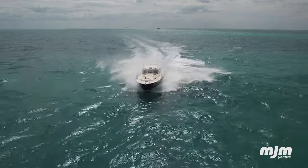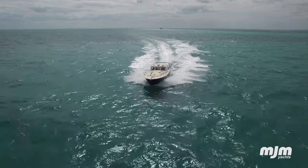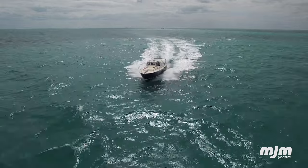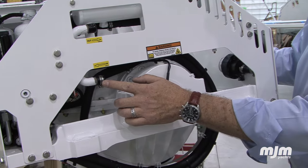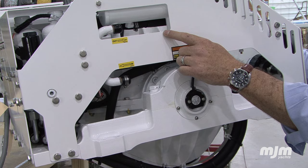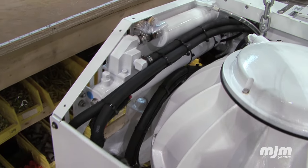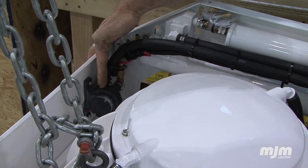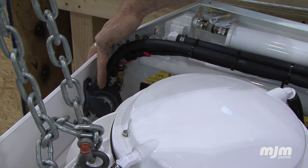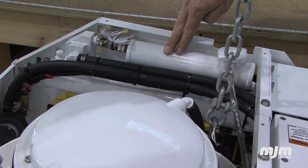Although power usage is minimal when the gyro's in operation, like anything electrical, it produces some heat and needs to be cooled. SeaKeeper has remedied this via a closed-loop cooling system and heat exchanger, similar to your engine or generator. In addition to the patented cooling system, SeaKeeper installation requires a through-hole fitting so the water pump can circulate sea water through the heat exchanger to cool water in the closed-loop system.